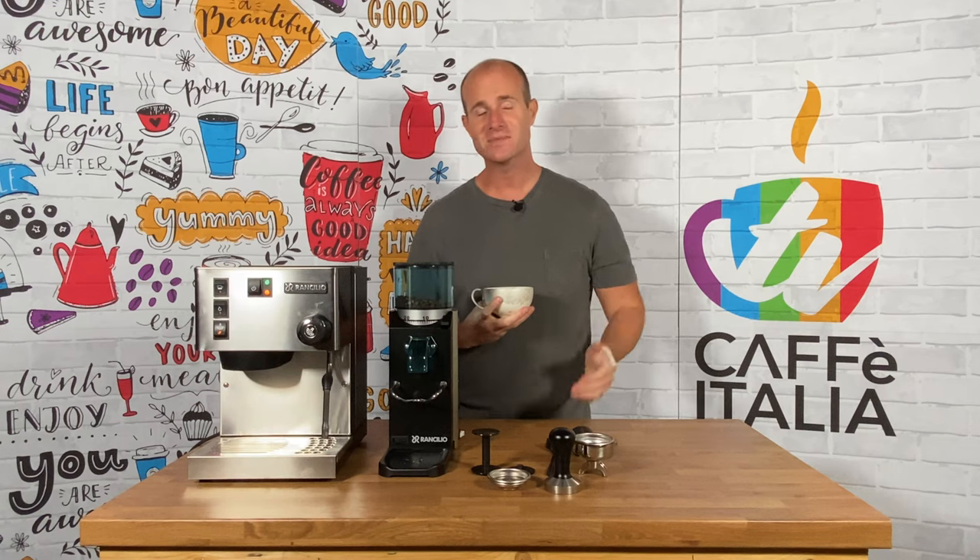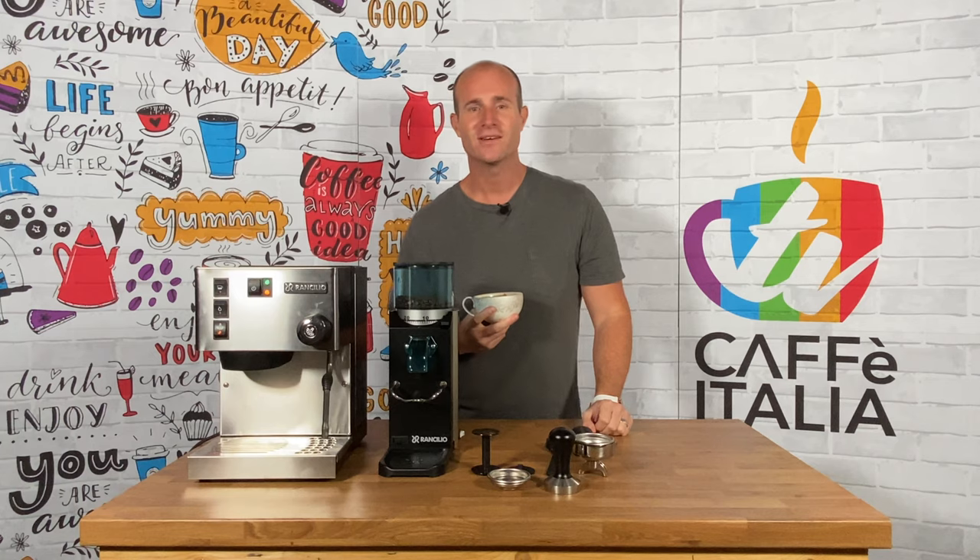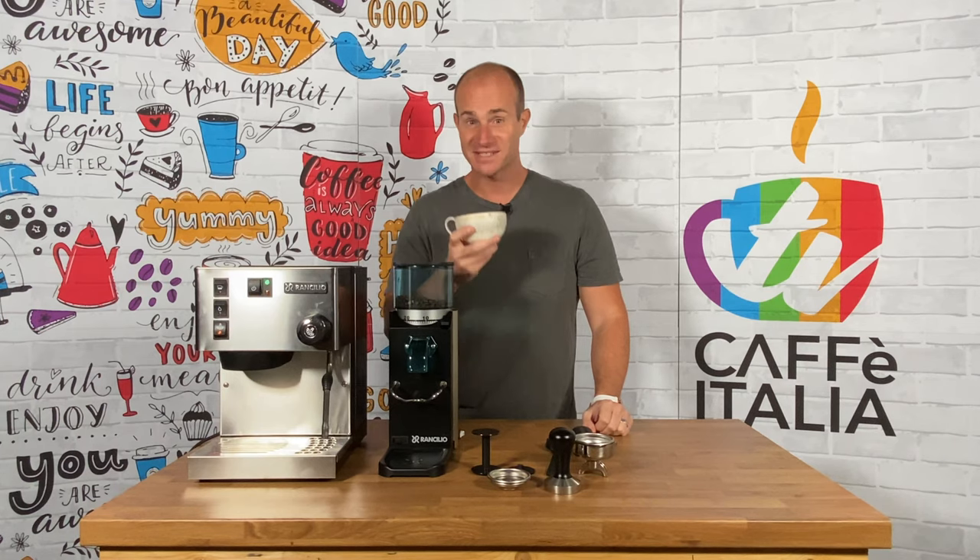So if this seems like the perfect espresso maker for your home kitchen, don't forget to order yours now from Cafe Italia. See you soon.